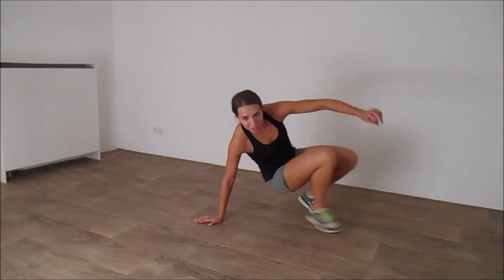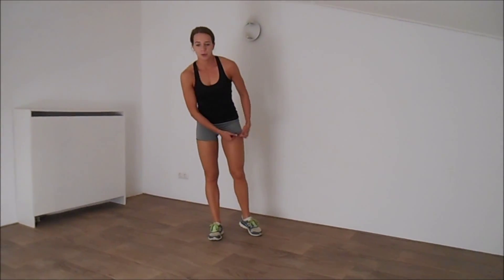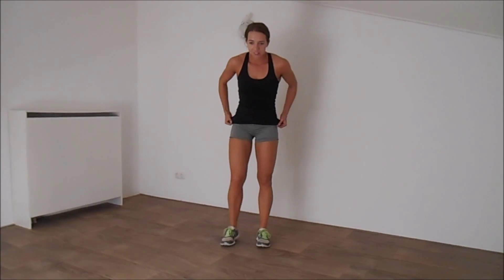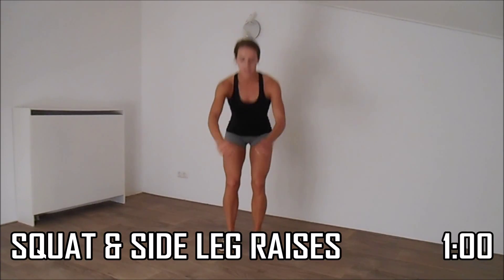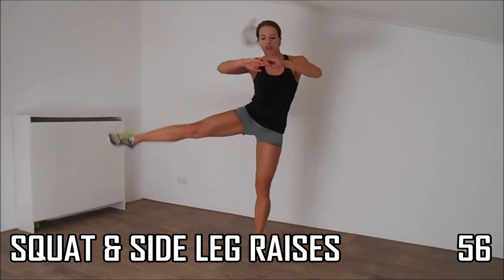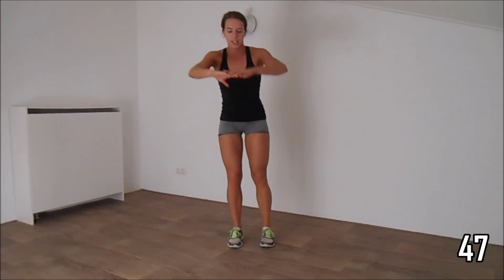Keep on, come on, let's start. Get ready for the second round. Bring your back and squat and raise. Bring your back down as low as you can. Squeeze it. When you get up, raise your leg.